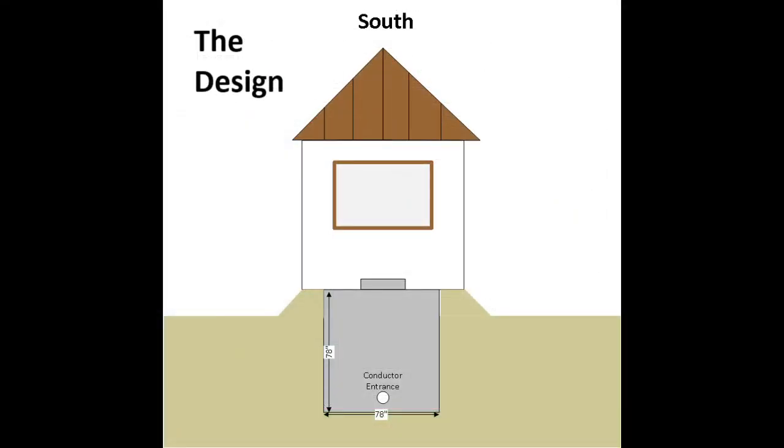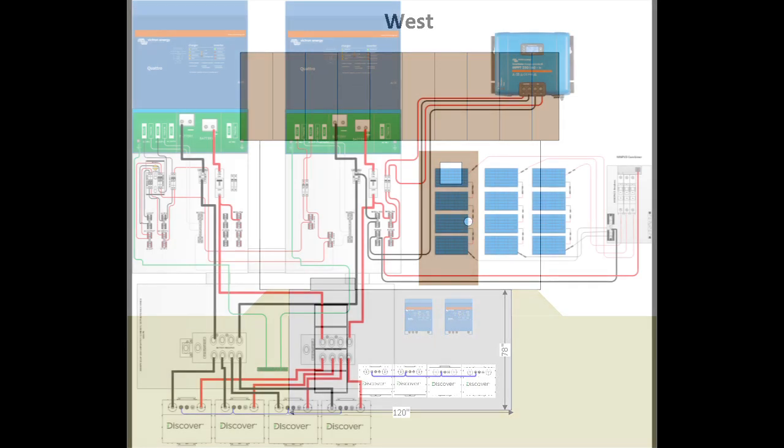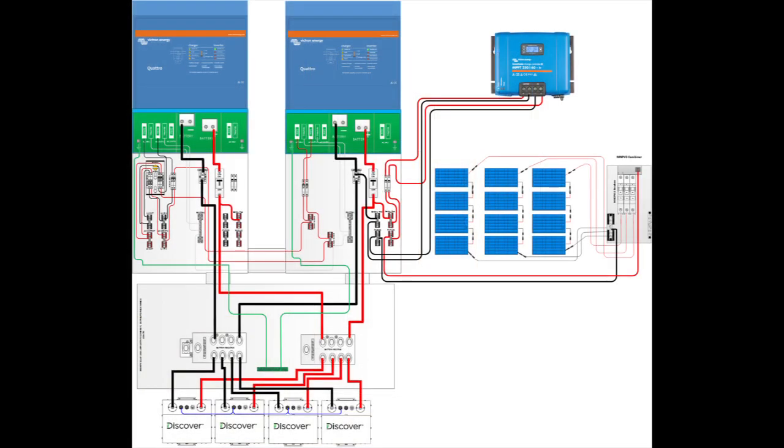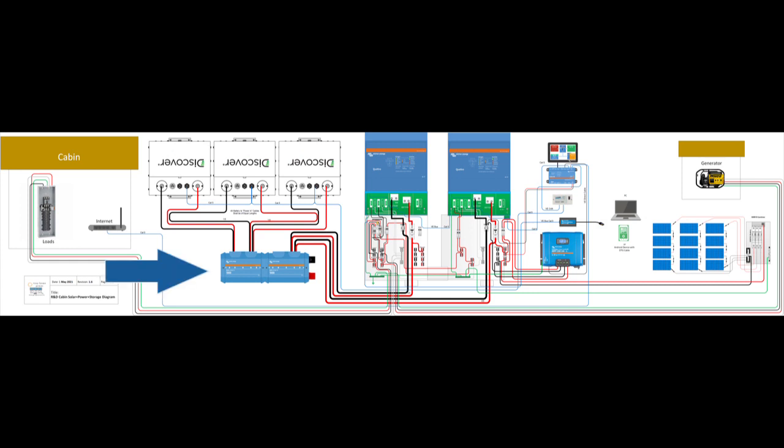For the proposal process, we created images and diagrams to present to the customer. Here we're showing what the below-ground enclosure might look like. Most of our customers put a shed over the top with a generator. This is probably the sixth or seventh design we've done like this. The diagrams were created in Visio — here we're showing the first round where we were using a battery combiner, but we changed the design to show the Lynx power in. And this is the final design.